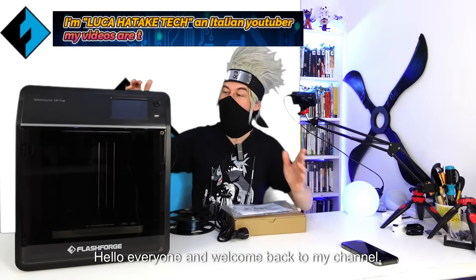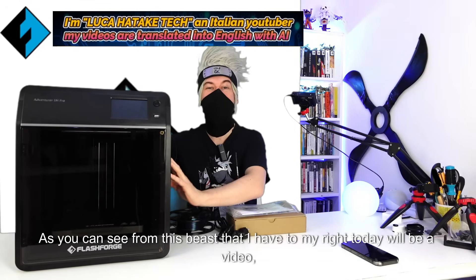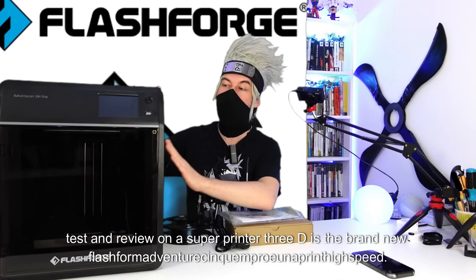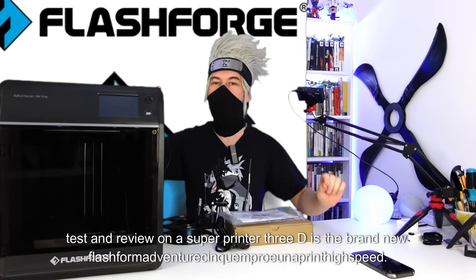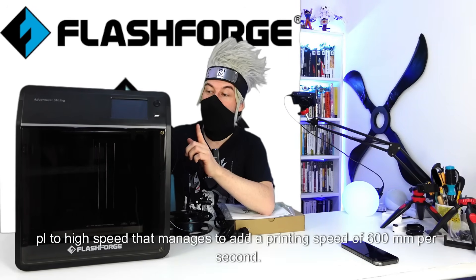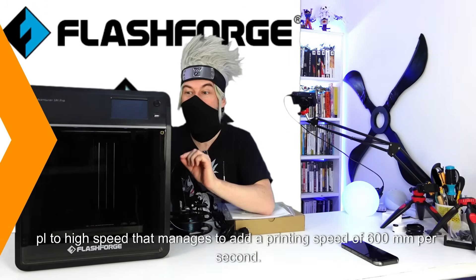Hello everyone and welcome back to my channel. As you can see from this beast that I have to my right, today will be a video test and review on a super 3D printer. The brand is Flashform Adventure Synquin Pro UniPrint high speed, which manages to reach a printing speed of 600 millimeters per second.